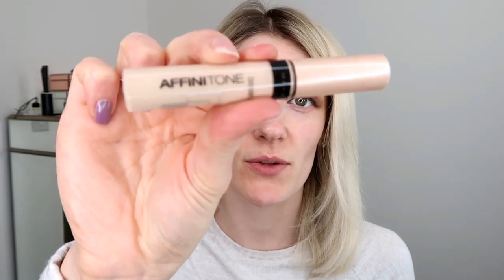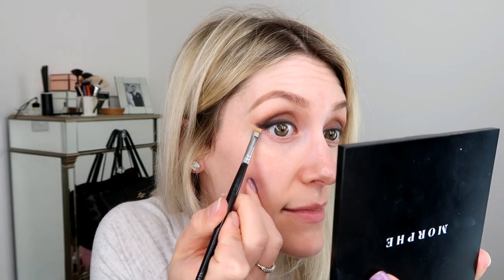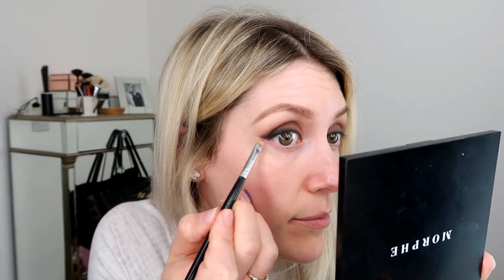Now grab a concealer — I'm using the Maybelline Fit Me concealer in shade Nude Beige A1. Get a little bit on your hand, then grab a flat angled eyeshadow brush and put some of the concealer onto the brush. We can now sharpen up the wings you've made with your eyeshadow, so when you put on the rest of your makeup it looks like a really nice sharp flick. Just pop it along here so you know where your concealer goes up to, and it makes the whole look a lot neater. Do the same on the other eye.